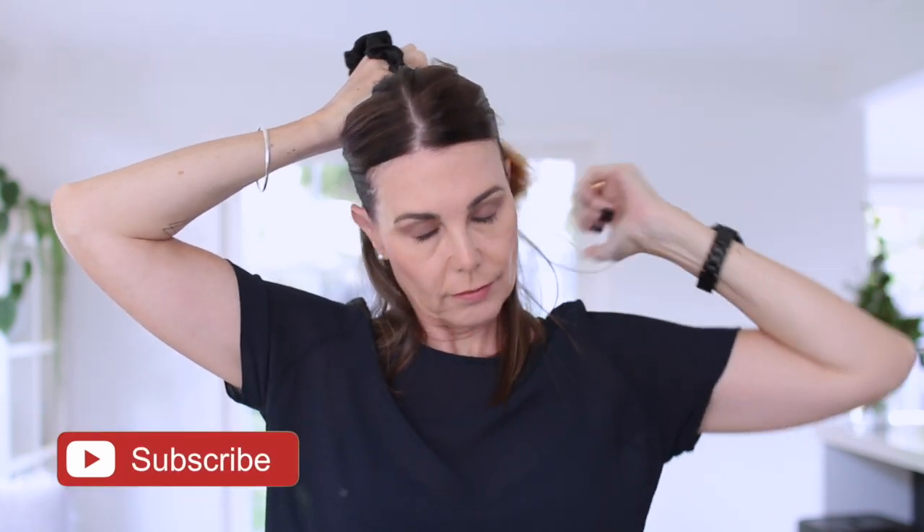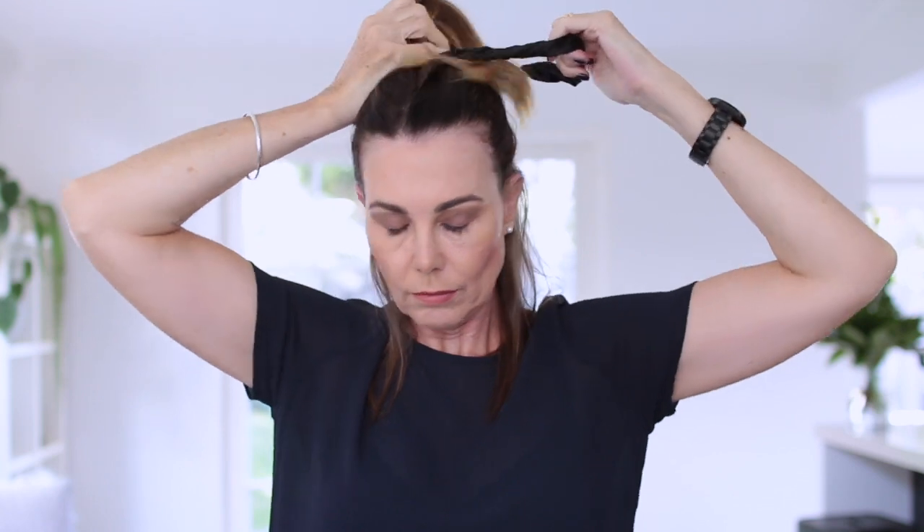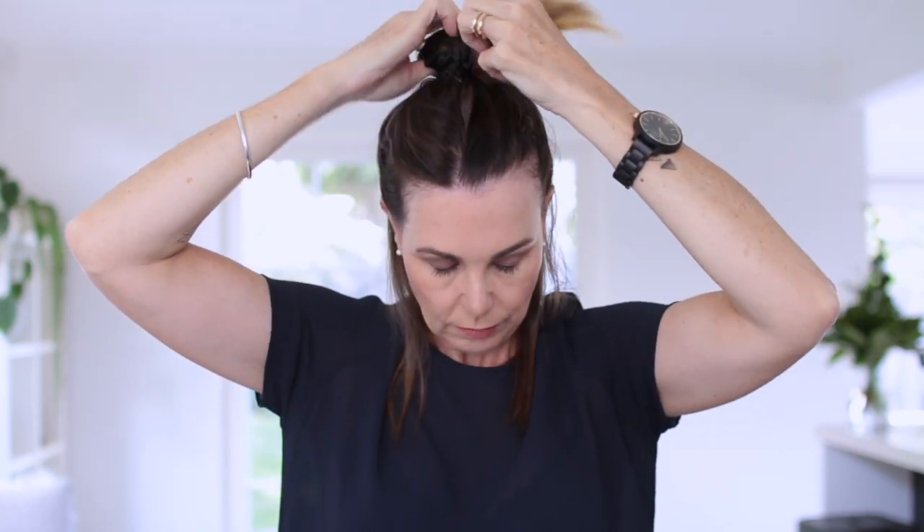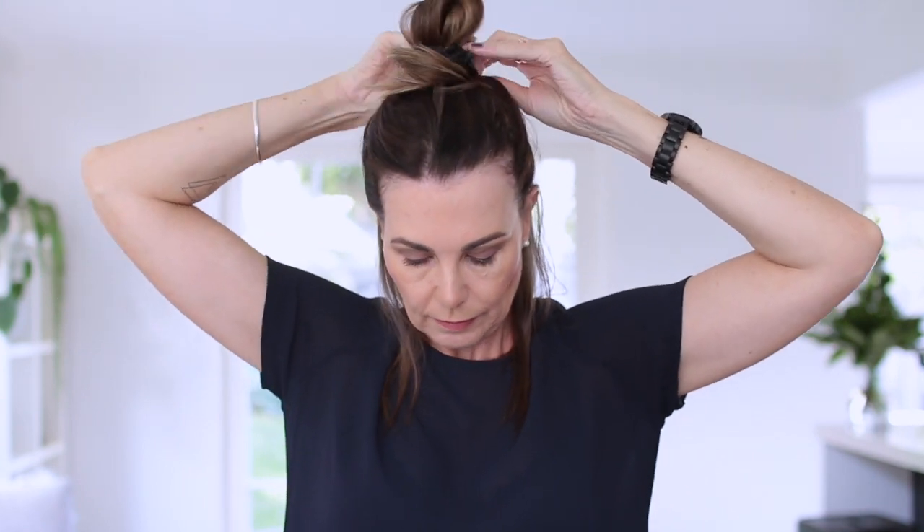Here I am just sectioning my hair. I basically create a section from the tops of my ears all the way to the back of my head. It doesn't have to be perfect, but it just means that I've got a smaller section of hair to work with. Then I put the rest of the hair up in a bit of a top knot to keep it out of the way.